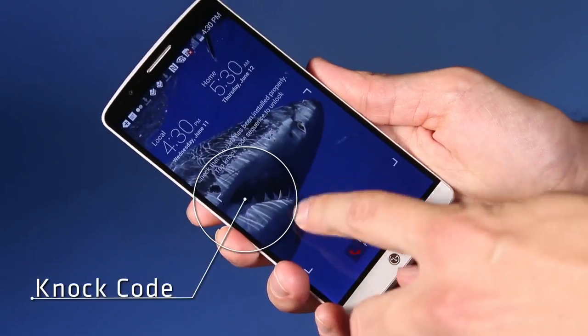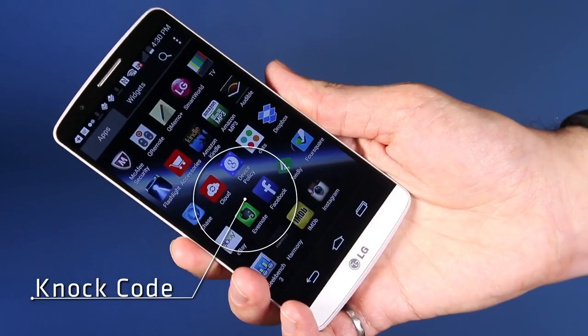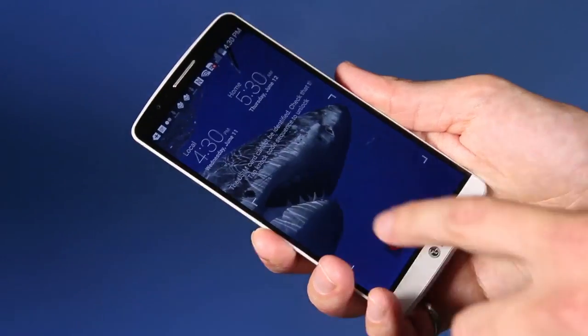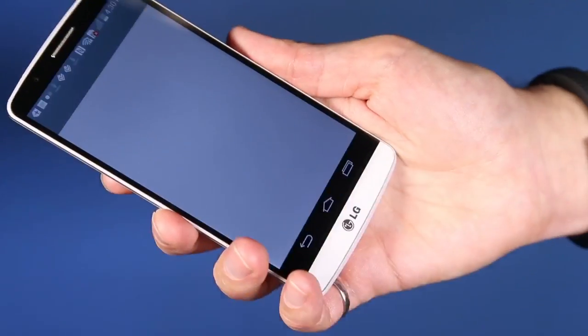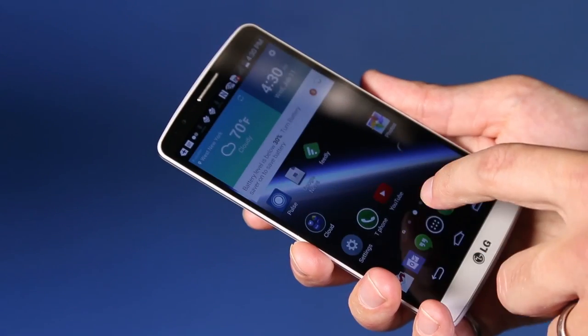The phone also has a neat trick in its knock code on the lock screen. Now this kind of makes up for the lack of a fingerprint sensor, but instead you basically tap on the screen in a certain pattern to unlock the phone instead of keying in a pin. It's really more of a trick and a stop-gap for the lack of fingerprint support, but it is kind of a neat thing you can show your friends.